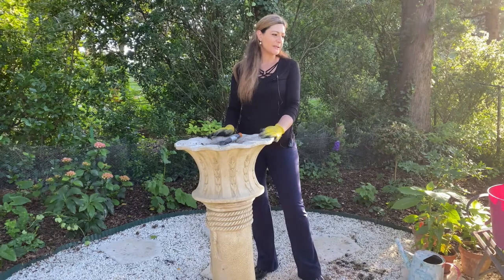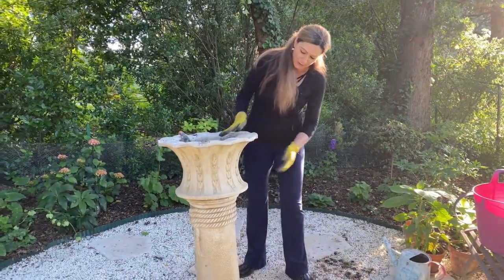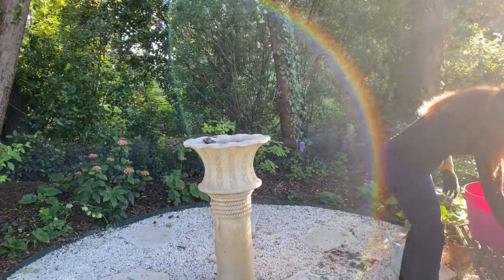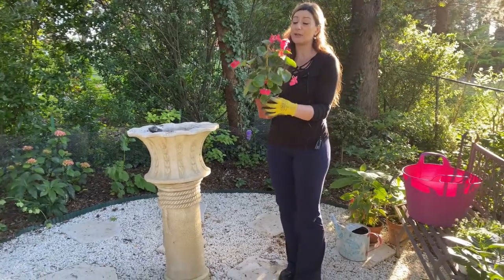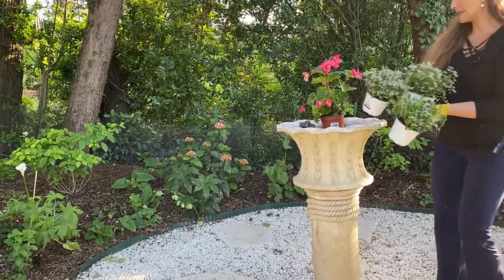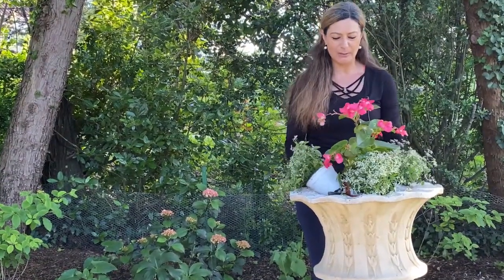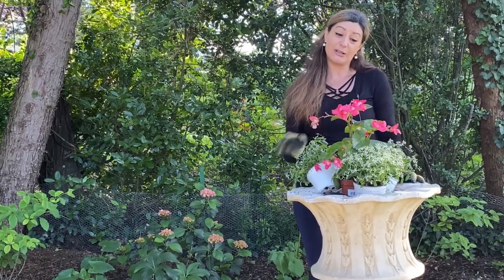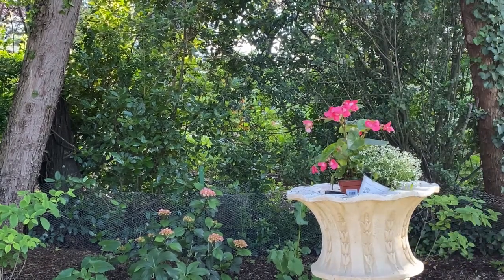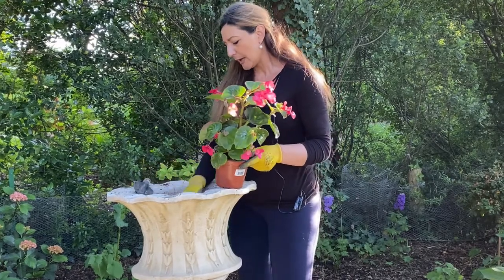I'm going to plant begonias and also euphorbias today, so it's going to be simple. I don't want to plant anything really major or trailing, because I really love this pot and I don't want to cover it. Today I have begonias — these get really, really big; honestly just one is plenty — but this year I decided to go with the euphorbias on the sides. My idea is to squeeze the euphorbias in three edges like that and have them trail a little bit.